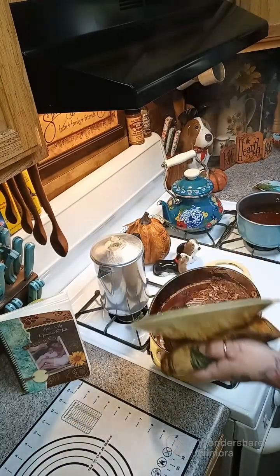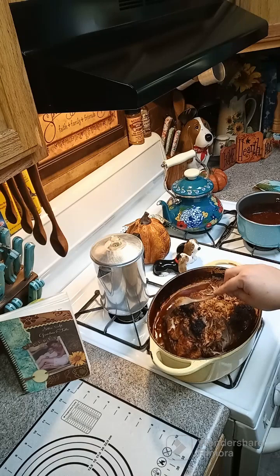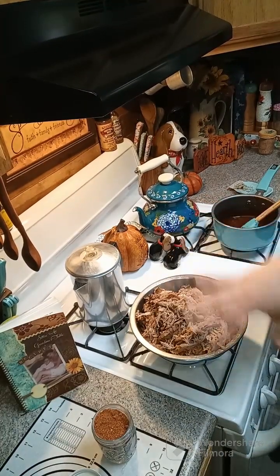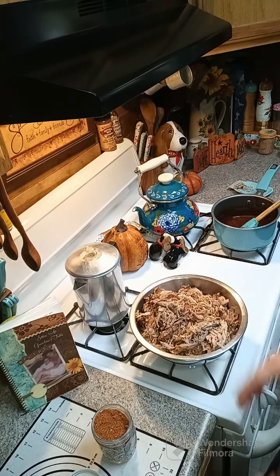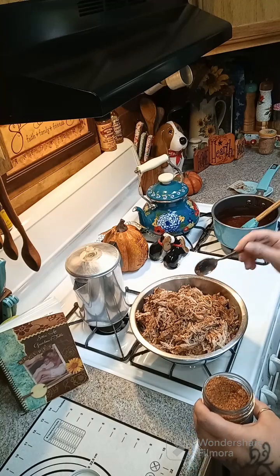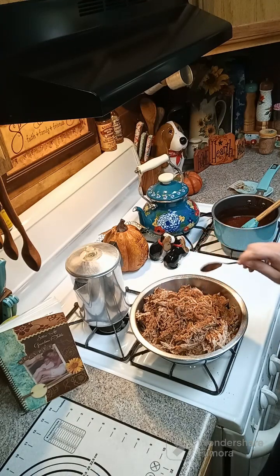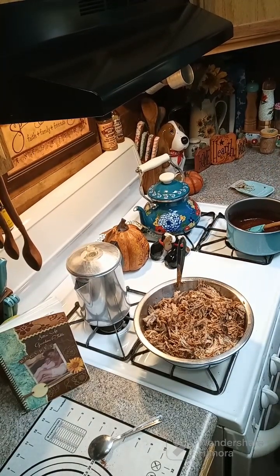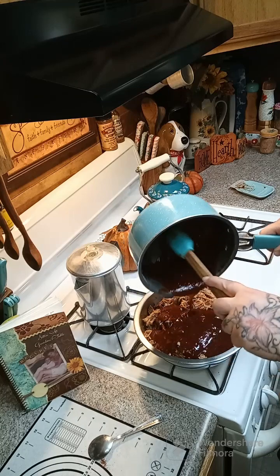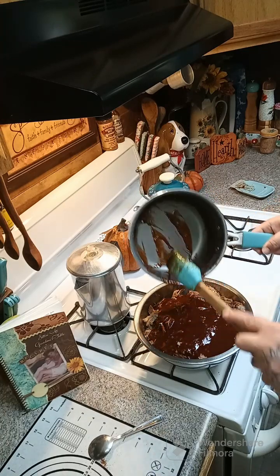All right y'all, we just pulled this out and it's been in there for an hour — it's fork tender. What we're gonna do is pull this out of the liquid, take out the bone, and shred it up. We went ahead and took all the bones and fat out, put the meat in a bowl, and we're just gonna sprinkle a little bit of our seasoning in — about two to three teaspoons — and toss it around. You can either take the barbecue sauce and put it on your own sandwiches, or dump it all in and give it a stir. You can eat this on a bun, by itself, however you want to eat your pulled pork — that's completely up to you.